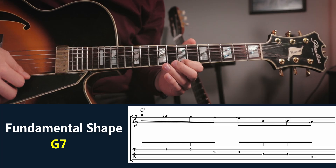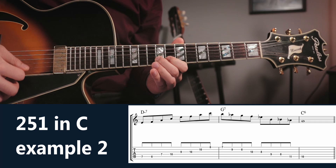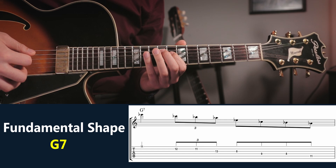Let's stick with the fundamental shape for D minor and learn another fundamental shape for G7. And let's combine those two. Now let's learn a final fundamental shape for G7, and here's what they would sound like combined with the fundamental shape for D minor 7.